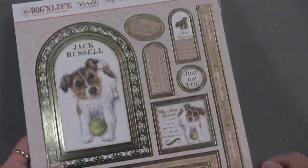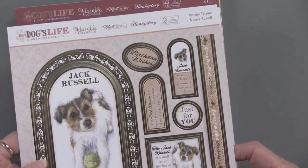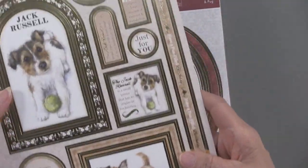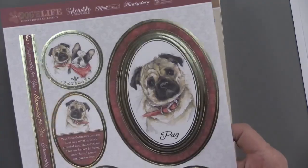Every sheet is foiled, and every sheet has two kinds of dogs on it. You're also going to get greetings — they're going to give you everything to make things just absolutely charming.